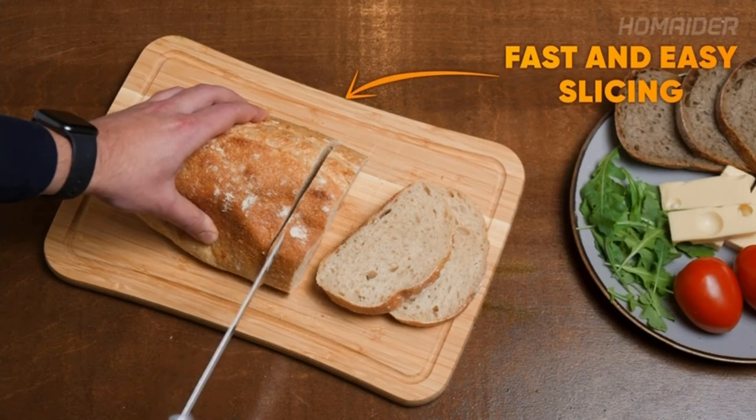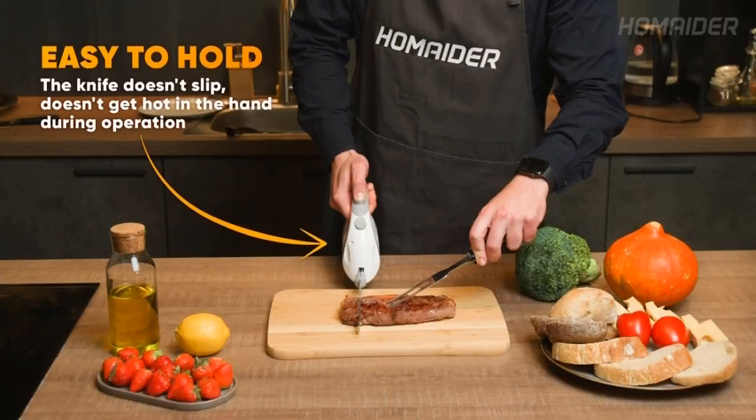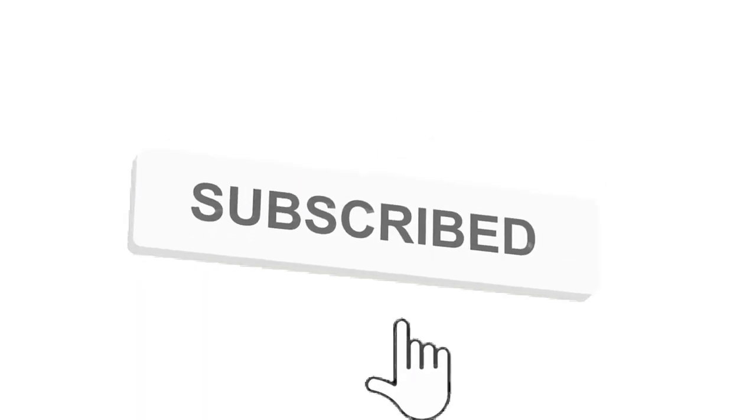That's all for this review. Feel free to share your feedback. Like, comment, and share our video. Do subscribe and hit the bell icon to get more videos like this in future. Thanks for watching.